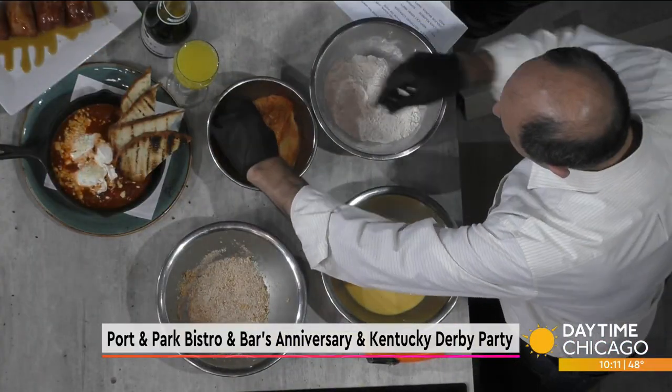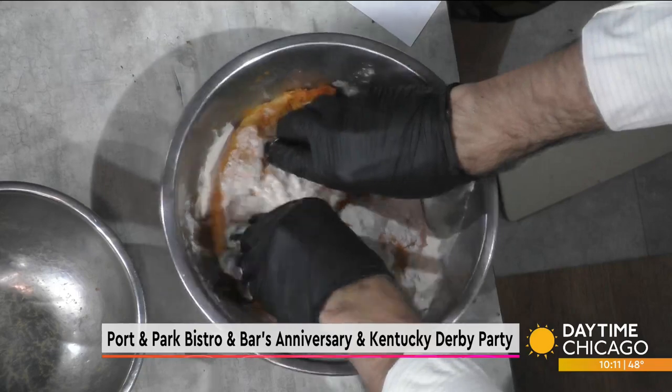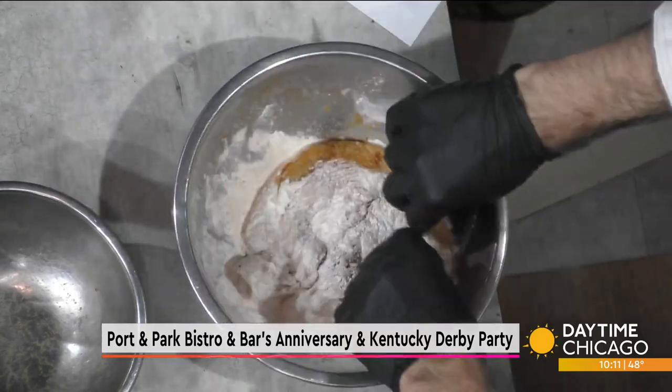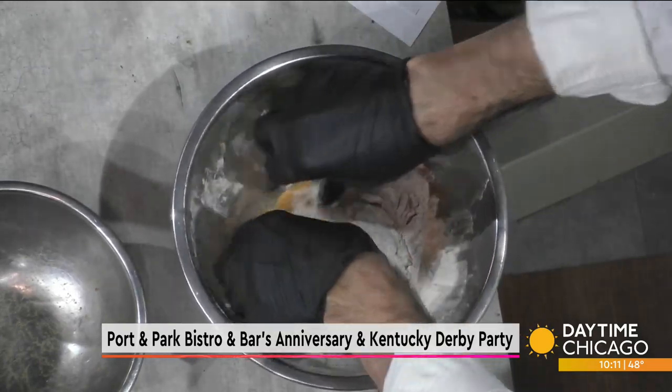So we have the chicken that we marinated overnight, seasoned and everything. First we dredge it in some flour. You actually took a breast and you filleted it — yeah, we butterfly it, fillet it, pound it a little bit so it's consistent. You need the flour because otherwise the egg will not stick to it.